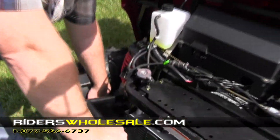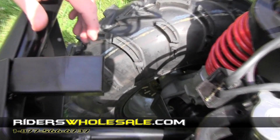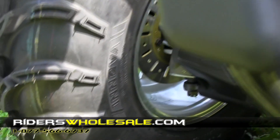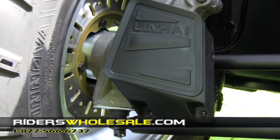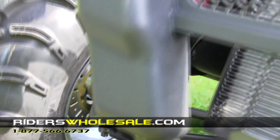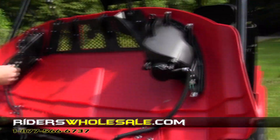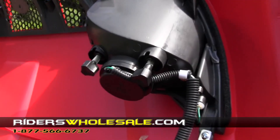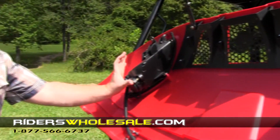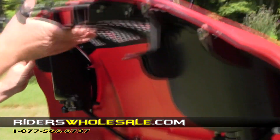You've also got disc brakes on the front with a dual piston caliper — it stops on a dime. It's real easy to stop; just barely press on the brake pedal and you won't believe how much braking power you have. It's actually made for towing a heavy load and stopping really fast. This right here is where you adjust your headlights if you ever need to — refer back to your owner's manual. That's it for under the hood.